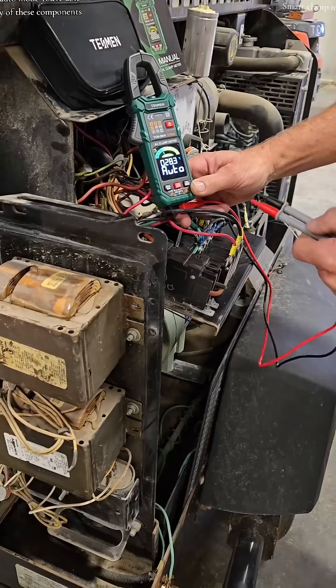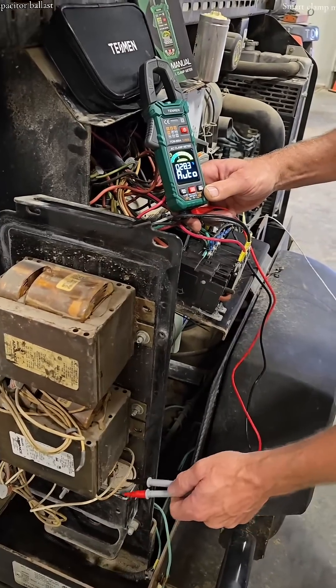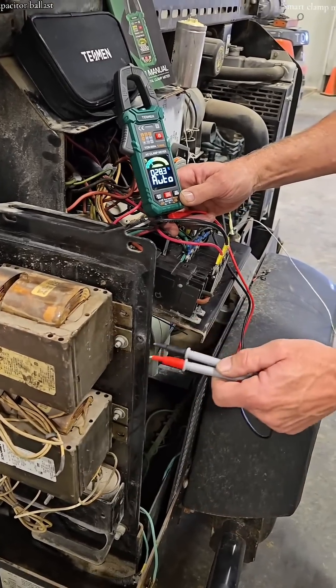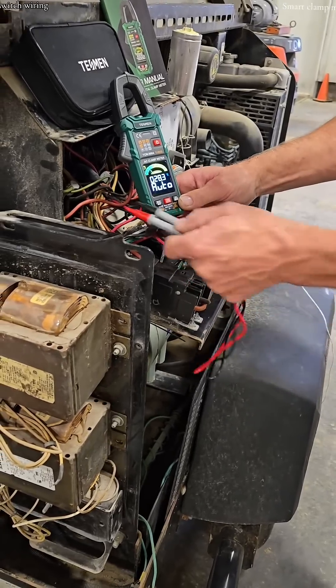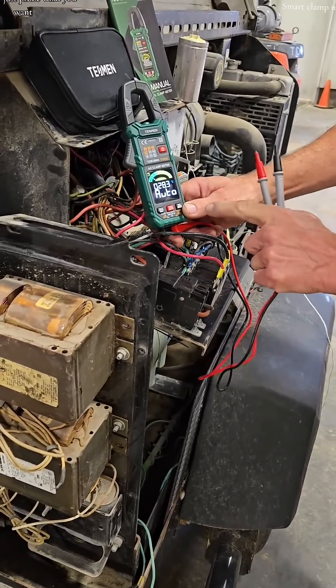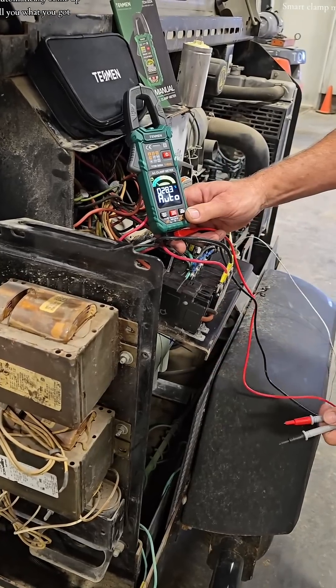In the auto mode, you're able to test any of these components: capacitor, ballast, breaker, switch, wiring — all so easy. Just probe what you want and it'll automatically come up and tell you what you've got for a reading.